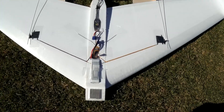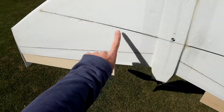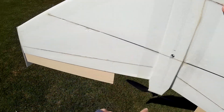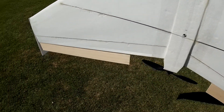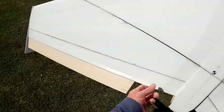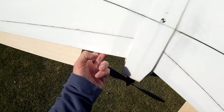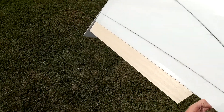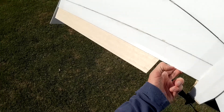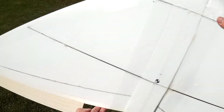I wanted a slope soarer, but I also wanted to be able to fly it on a flat field. There's a main spar here, a meter long — that's 12x2mm in cross section carbon fiber. There are spars on the trailing edge of the wing going all the way from the fuselage out to the wingtip, also carbon fiber, 6x1mm in cross section.